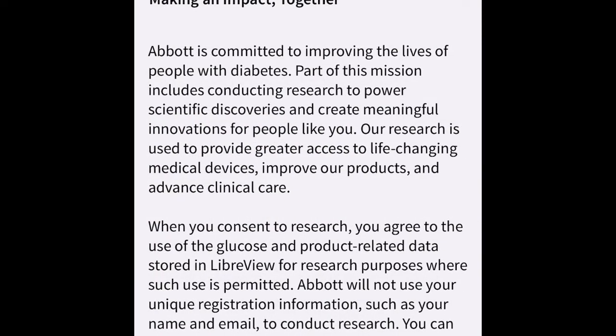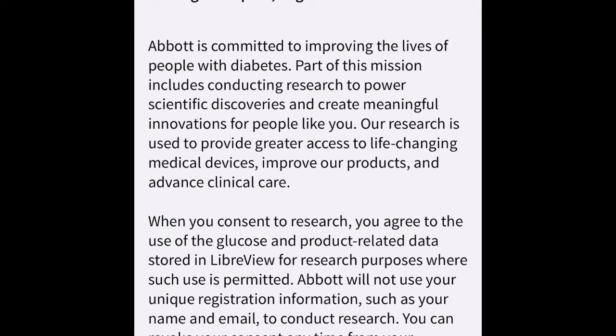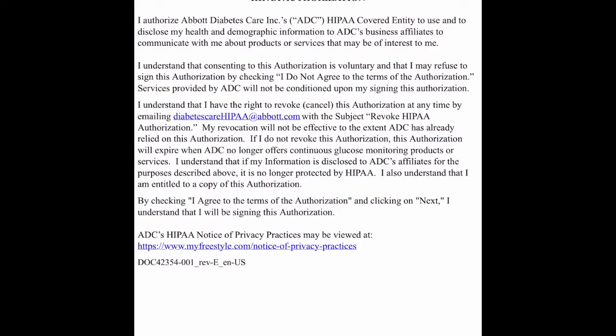This screen asks if you want to allow Abbott to use your information for research. If you're okay with that, hit Opt-In; if not, hit Decline. This also confirms you're okay with HIPAA laws that apply if you share this information with your physician. I hit Agree.